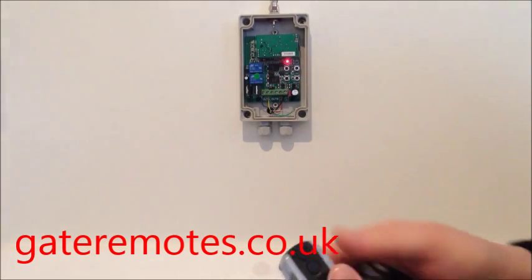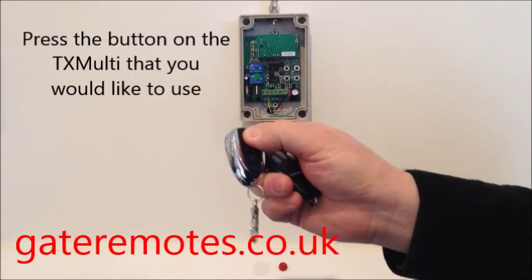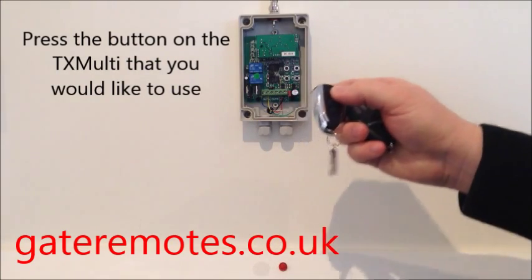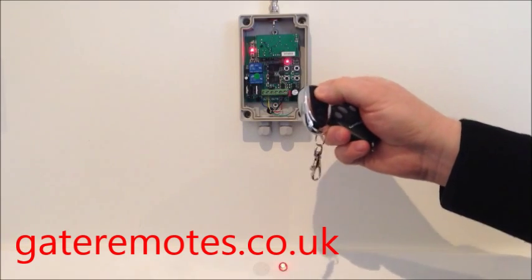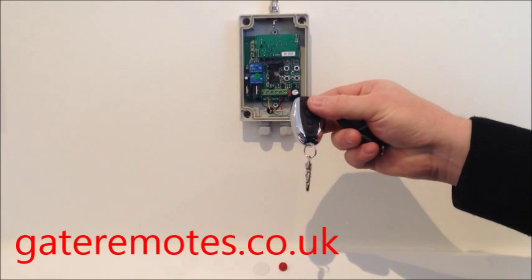All you do to add your TX-Multi to the system is press your learn button once, and then give whichever button you want on the TX-Multi one press to add it into the system. When you let go, just give it a few seconds and then try it. As you can see, the TX-Multi is now operating that system — programming complete.